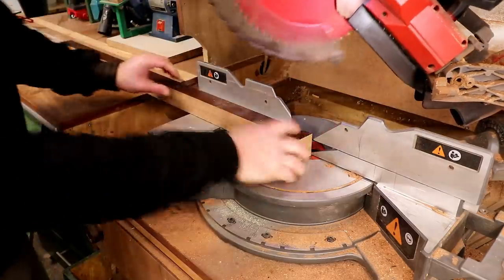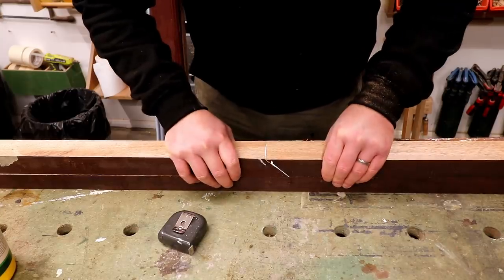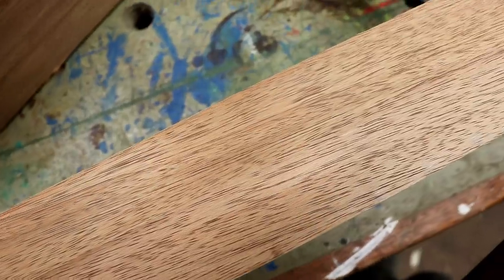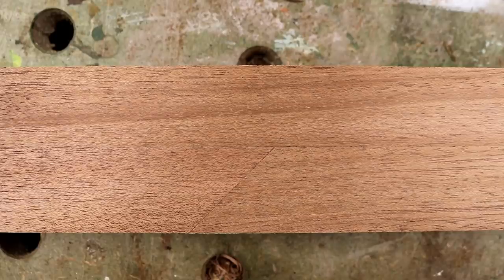I cut a 45 degree angle to the ends of two shorter pieces and then laminated those to a longer piece, then ran it through the thicknesser to clean it up. Once that was done, unless you were looking at it close up, I don't think you'd be able to tell that this wasn't one piece.